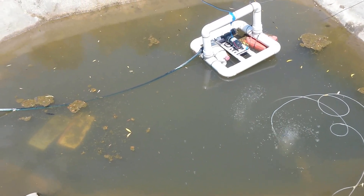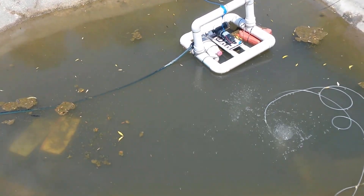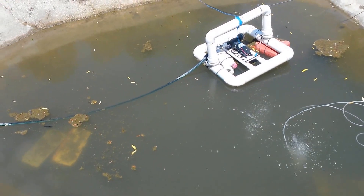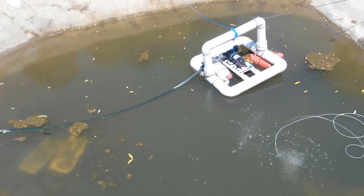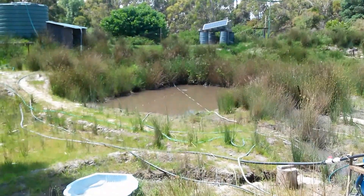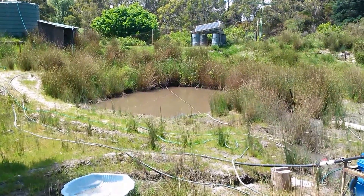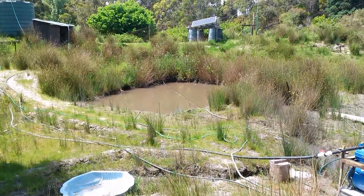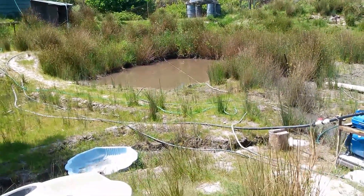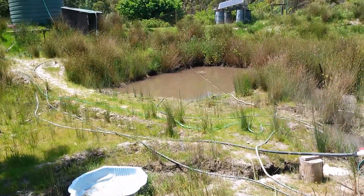The water looks a bit mucky now but it's actually so full of air. All the bubbles — the oxygen helps bacteria break anything down that's in there. The other point of doing it is basically having an aeroponics setup, so pumping oxygen into the yabby dam should help them grow, which means more money hopefully when we pull them out and start selling them.